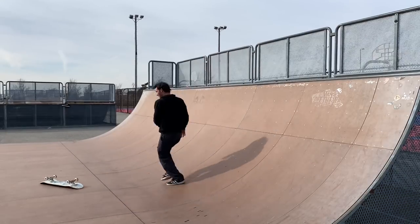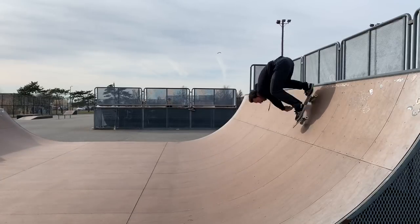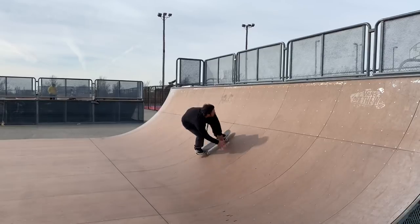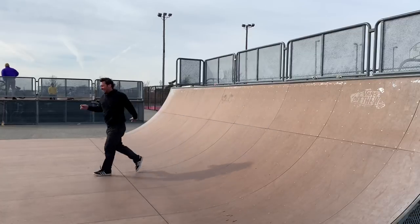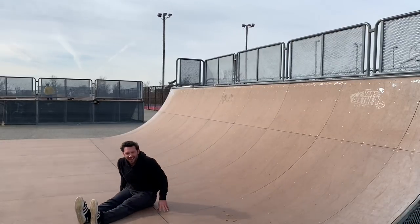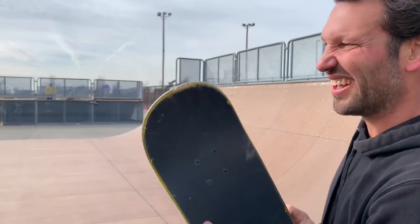Honestly I might not be able to do this trick. I'm still terrified of trying it on the coping. At least I thought about trying that one.